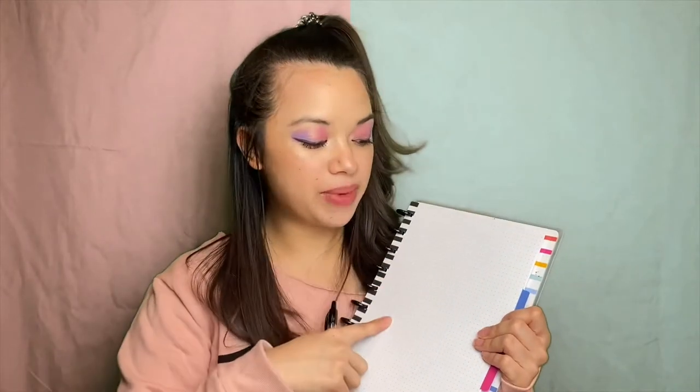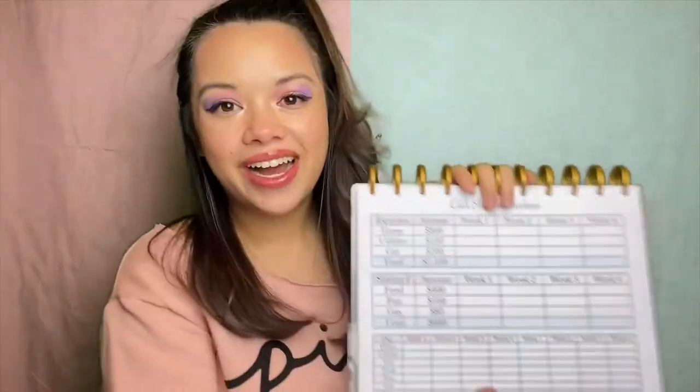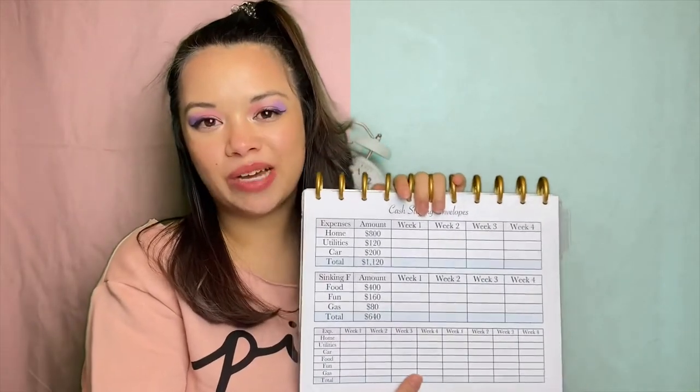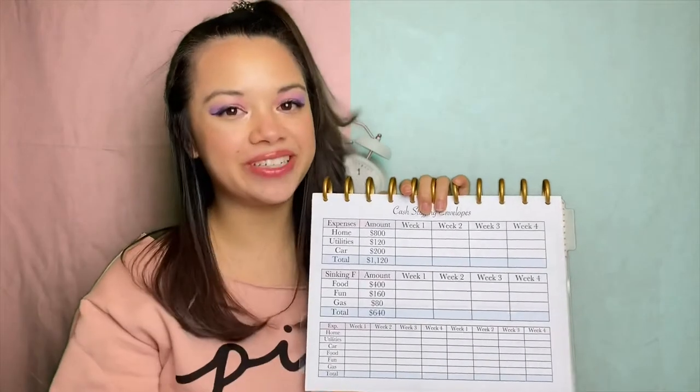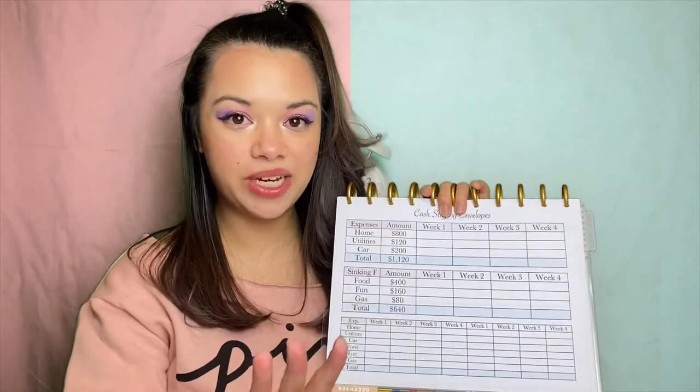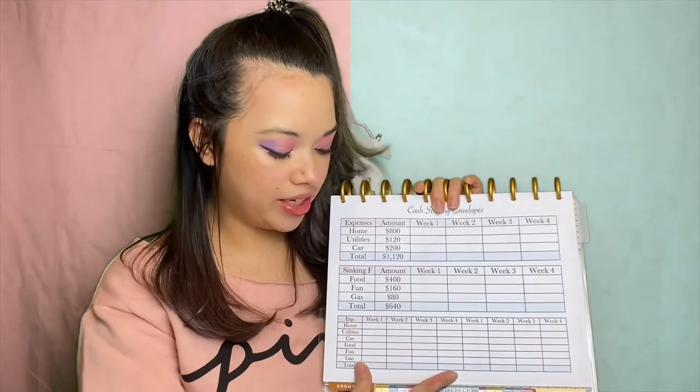The first thing you're gonna want to do is write down all of your expenses — bills, credit cards, food, gas. Next to your expenses, you're gonna want to write the amount that it costs per month. I created this worksheet as an example to show you exactly how to get started. I know it looks like a lot, but don't worry, we'll go through it together step-by-step. I'll explain why the first month is the hardest, and the second month — easy breezy, lemon squeezy.